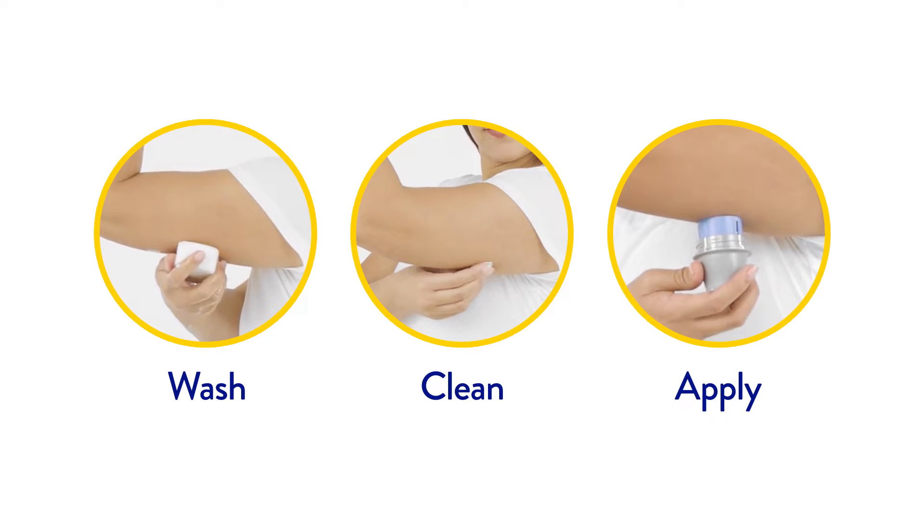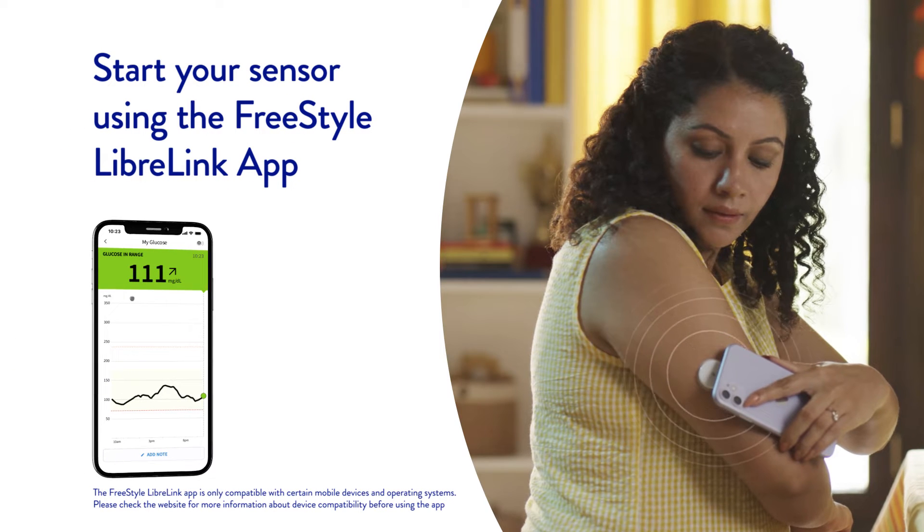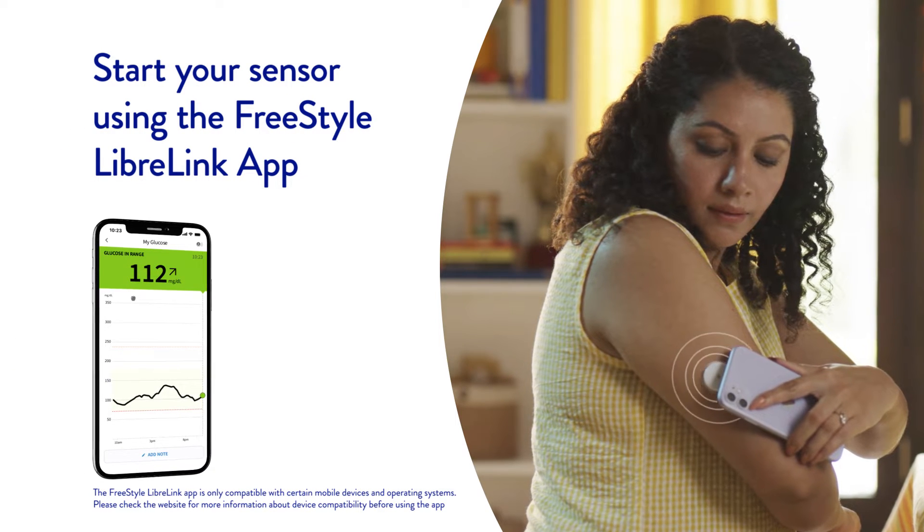Once you have applied the sensor on the back of your upper arm, you can start your sensor by scanning it with the Freestyle LibreLink app on your phone. You have to wait 60 minutes before your sensor is ready for scanning.